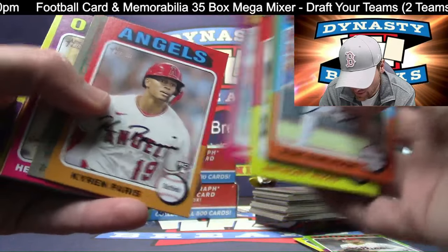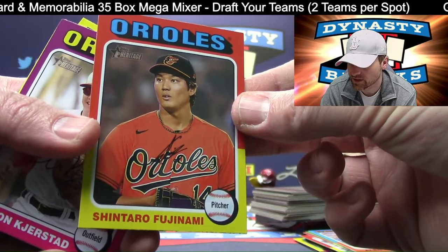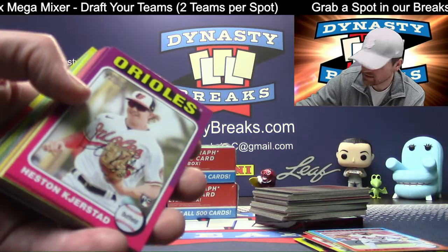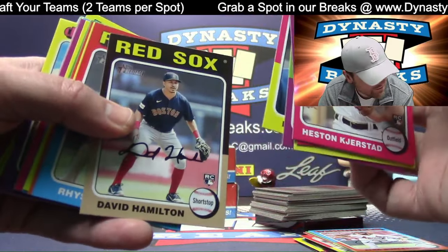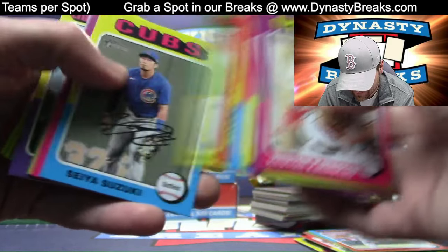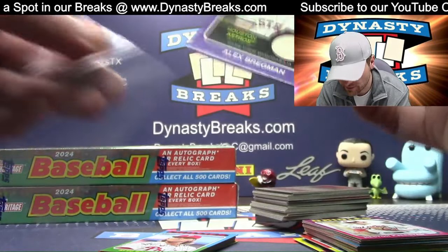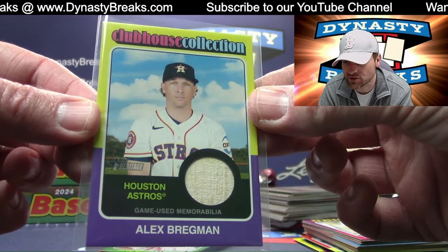Hey guys — we get a lot of requests to break people's personal products they make, and I generally just have to turn people down because I don't know the company and I can't trust the authentications. So yeah, we get a lot of requests for that but I can't trust where the cards are coming from or sourced — anything like that — to protect you guys.